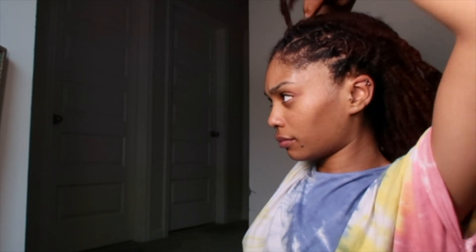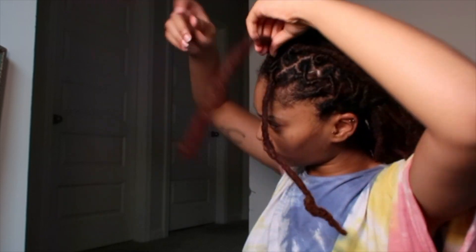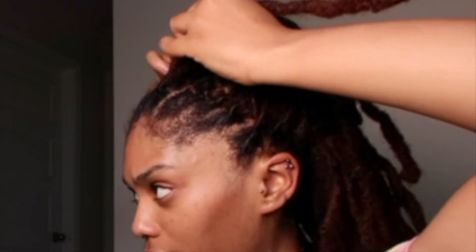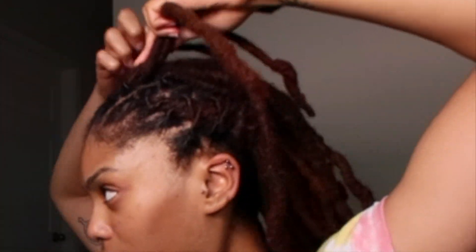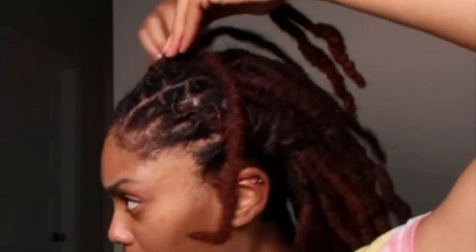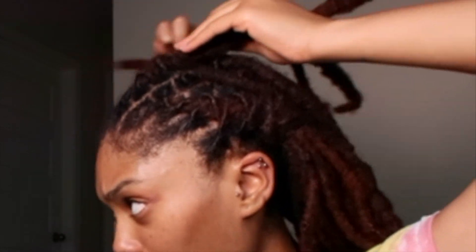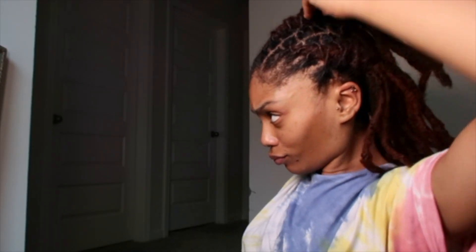Hair flip! So now you want to start off almost like a two-strand twist — wrap those around each other first, and this is creating your base barrel. I still don't know which direction my locks are supposed to go — not me almost being three years in and still not knowing. But it's okay, we're gonna make it. Then you take from one side, wrap that around your base barrel twist, take from the other side, and wrap it around. Basically just pulling from one side, wrapping around the middle, then the other side around the middle. Because my locks are so thick, that's how they get the fullness inside the barrel.